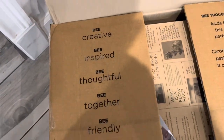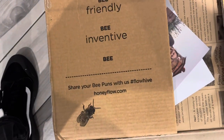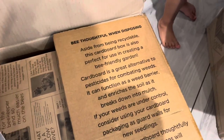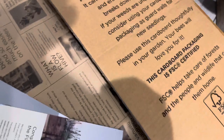Be creative. Be inspired. Be thoughtful. Be together. Be friendly. Be inventive. Share your bee poems at flow hive. Another cool thing that I just read is this cardboard can be used as an alternative to pesticides in combating weeds. I like that. You like that, Wyatt?